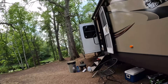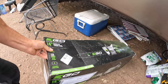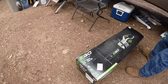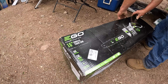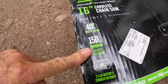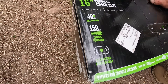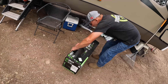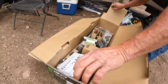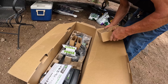This is a brand new 16-inch chainsaw. I'm gonna let you actually open that up, Frankie. We've got 40 cc's of power, 150 cuts per charge, and it has a 2.5 amp-hour battery. Charger included — that's the battery right there.